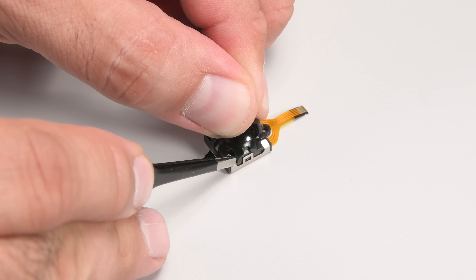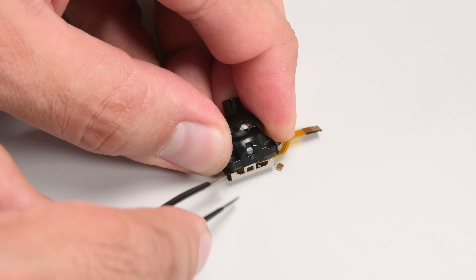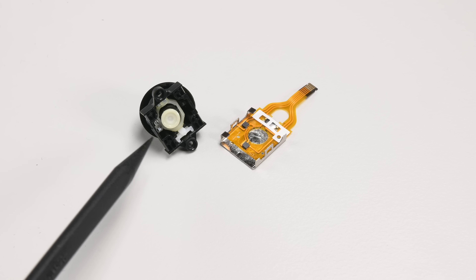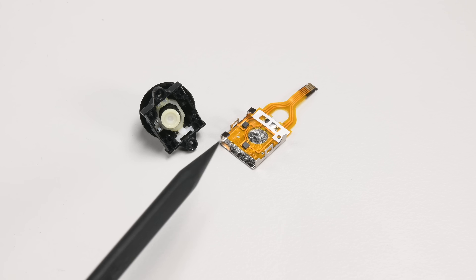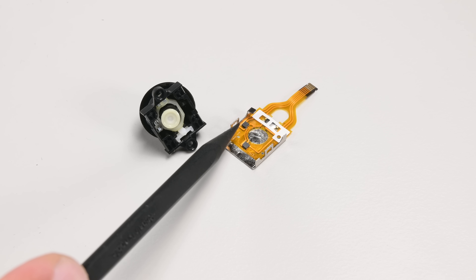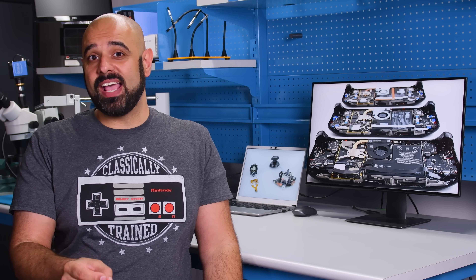We saved the best for last. You'll never guess what we found inside these low-profile thumbsticks — this thing has hall effect sensors. This is the first time a major manufacturer has dropped those pesky potentiometer sticks in favor of hall sensors. Very well played, Lenovo.